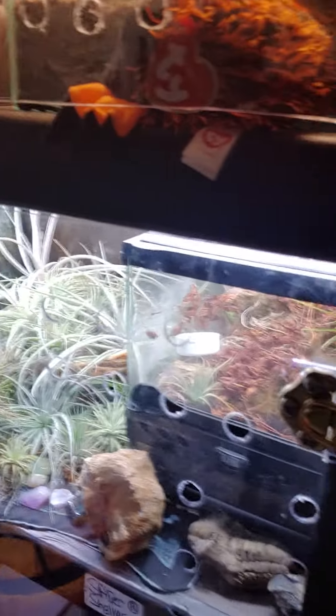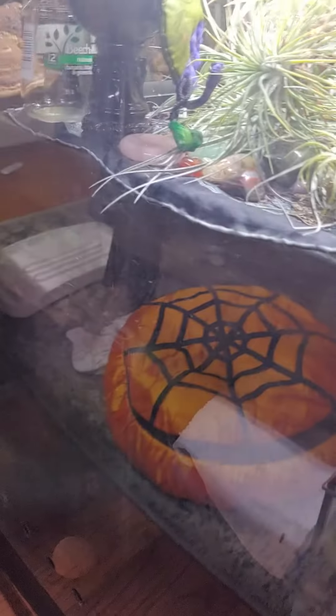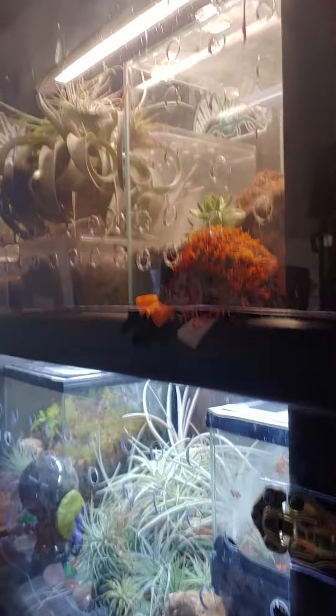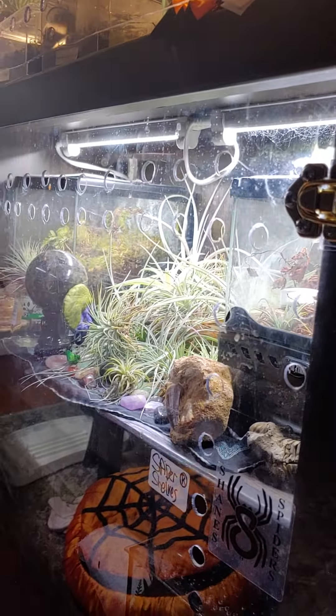Here is a little tip if you are breeding. It's important to have shelves like this. I use the under-the-cabinet style lights. I prefer the ones that are a lot bluer — the 6000 Kelvin.